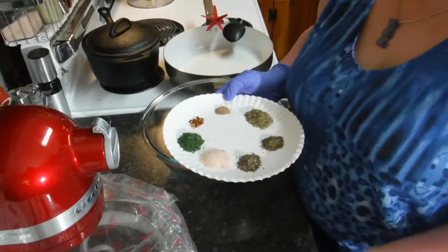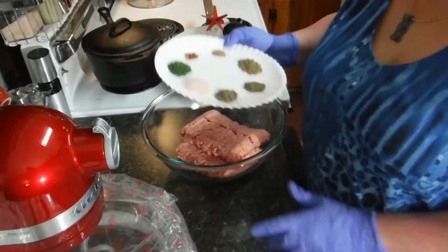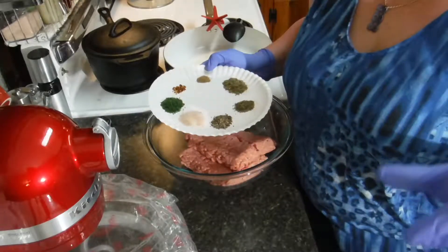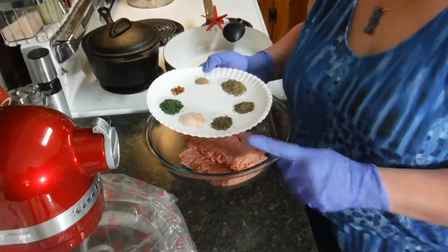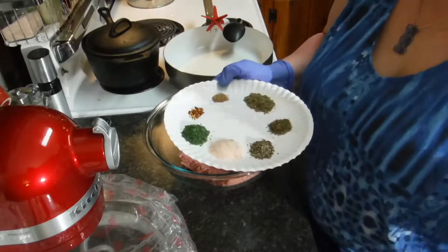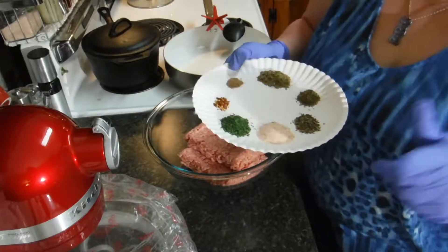Hi, today I'm going to try another Pinterest recipe, and this time it's going to be for breakfast sausage. I've only made sausage once before with Italian sausage, so I'm just trying this one out.